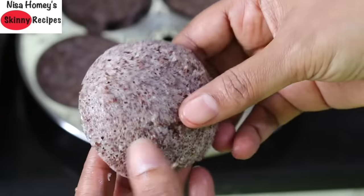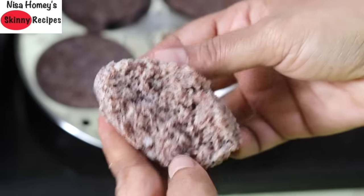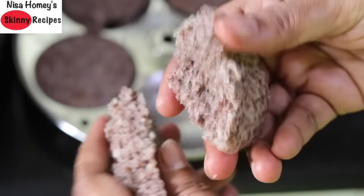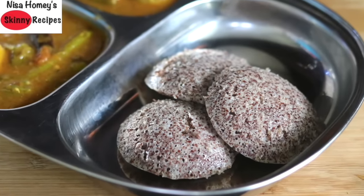See how soft and airy this ragi idli is! Serve the soft idlis with sambar or chutney of your choice. Do try this healthy ragi idli and let me know how it turned out. Don't forget to like, comment, and share this video with family and friends.